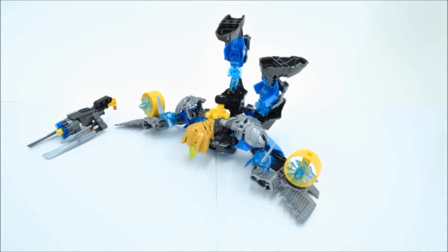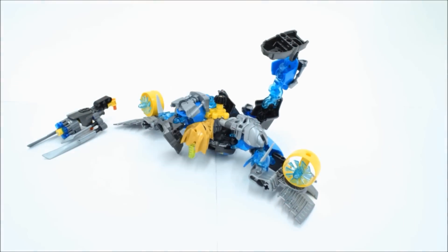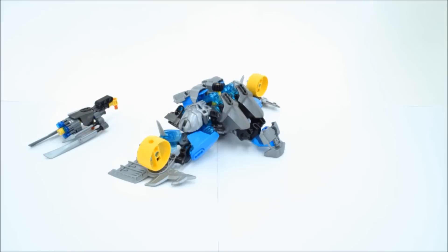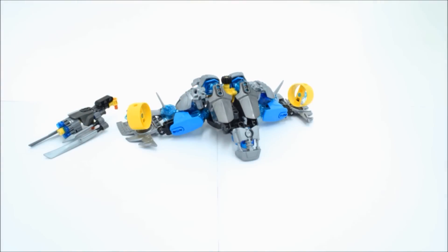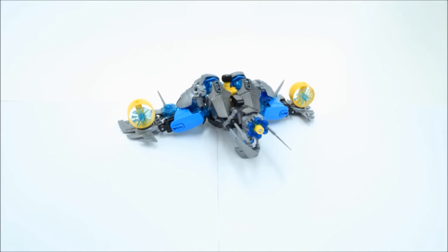Make sure they're all straightened out too. You've got to flip the feet around and just stick them next to the head. And after you flip the turbines around, it should be done. And if you want, you can attach the gun — you'll have to move that little armor side though.